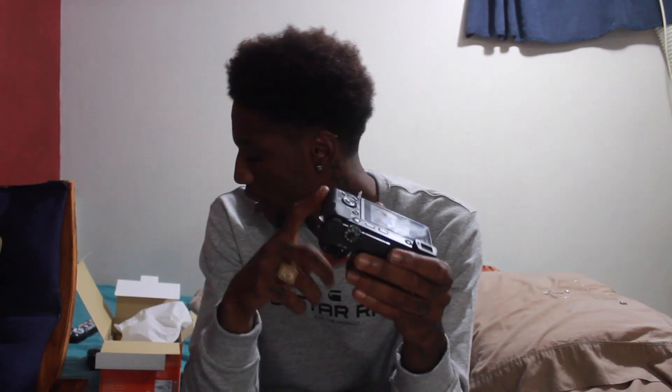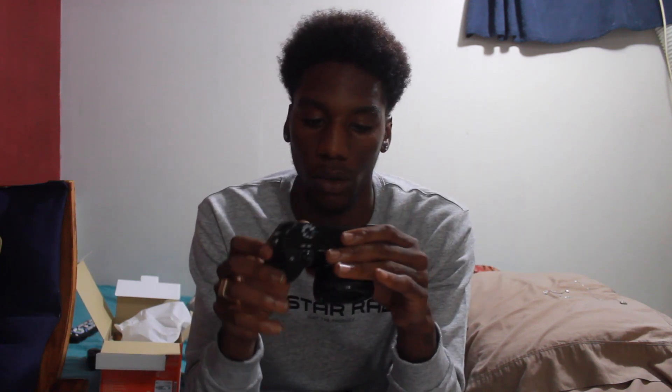It also has the flash — the button right there. This is an all-around good camera. Let me see how it looks. Oh, the battery is not in here, so I just looked like a complete fool trying to turn this on. Bear with me — this is the new camera, I'm just getting used to it.